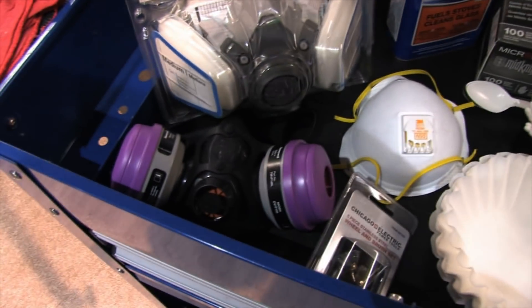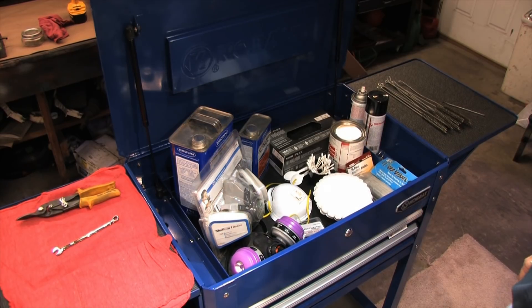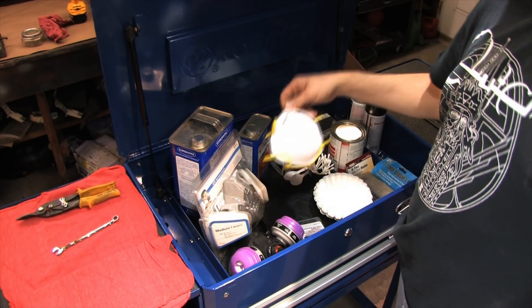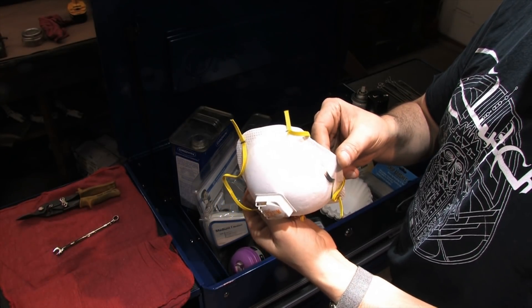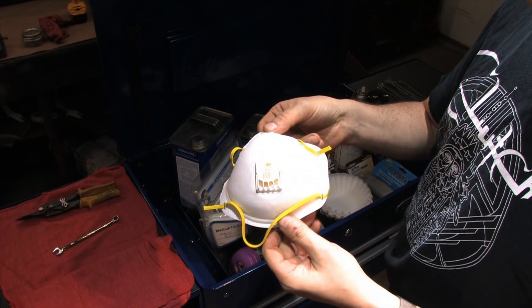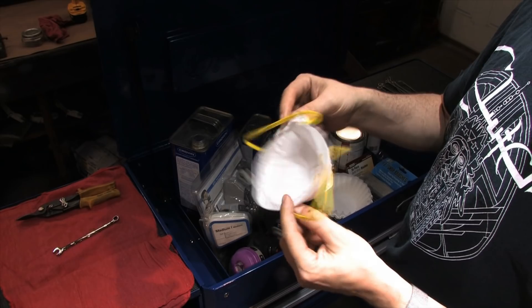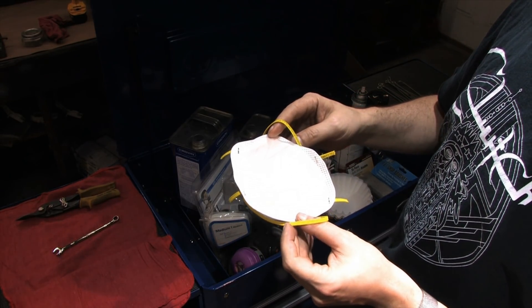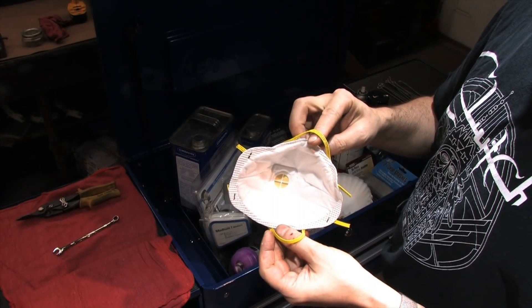There are several kinds of respirators out there and there's no one-size-fits-all solution for this job. Different phases of the job will require different protective gear. There's the old tried-and-true dust mask, which is perfect for grinding and sanding the casting because the particles that become airborne are not toxic — you still don't want to breathe them. This dust mask is one of the nicer ones with a valve that opens when you exhale so that less condensation occurs inside the filter material. These typically fit better than the cheap kinds, but either would work.